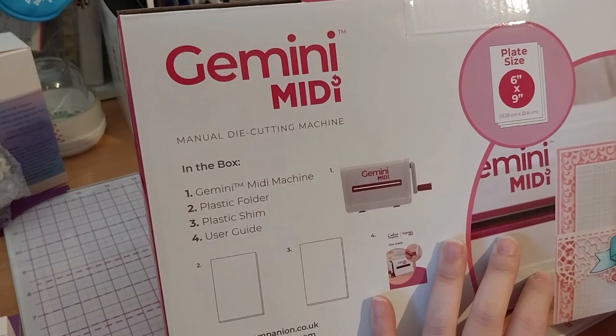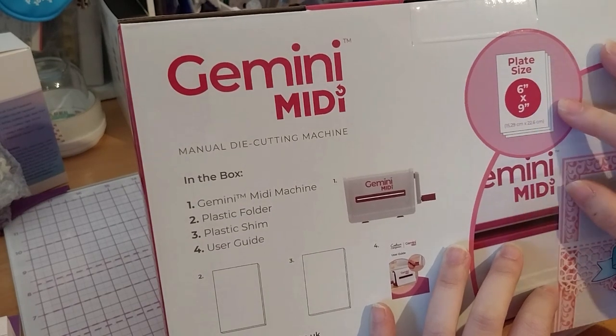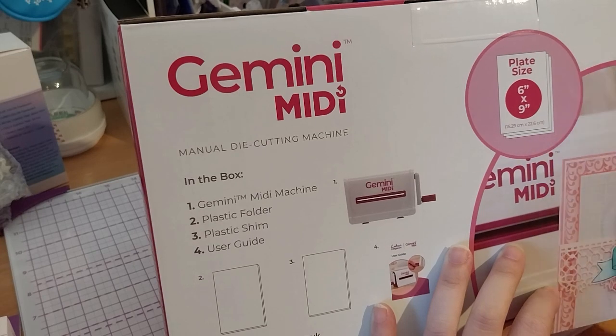It's obviously not multi-material time again because those are thicker. The size is 6 by 9 inches, or 15.29 centimeters by 22.6 centimeters.